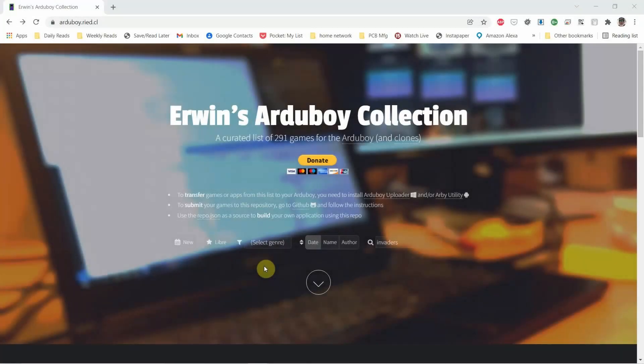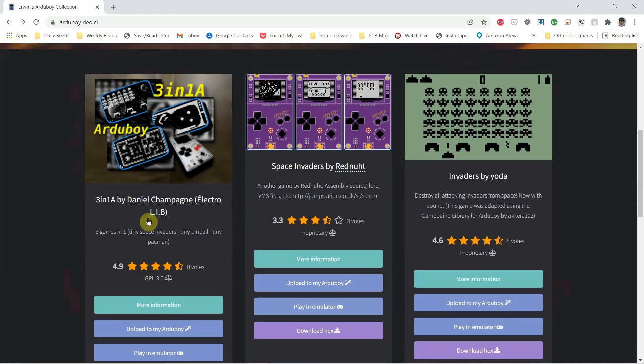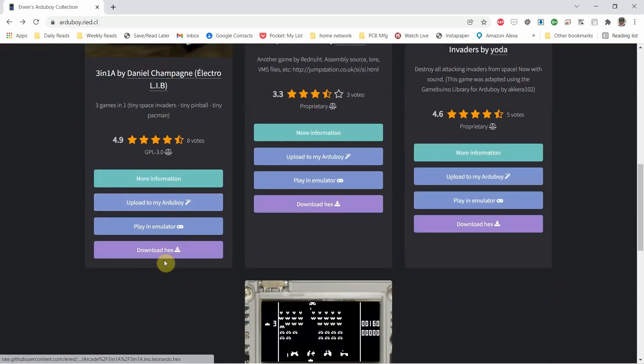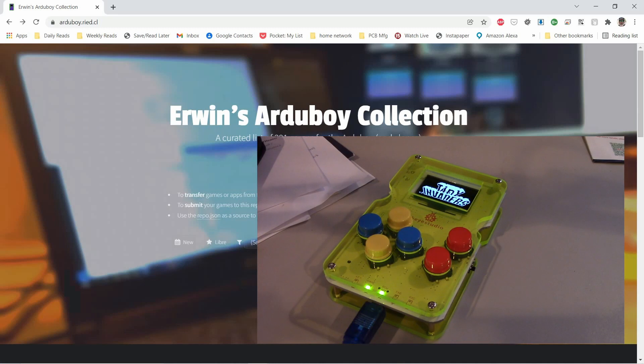The clone came with a couple of QR codes to get some games. If you go online, you'll find a number of websites — Irwin's Arduboy collection is actually pretty good. There's a link to the Arduboy uploader, which I downloaded and installed. I searched for invaders and found a number of space invader clones. I downloaded a three-in-one hex file, ran the uploader, gave it the file, and was able to start playing invaders. It works fine. As a clone, I haven't had any issues — I've played it for a few days.